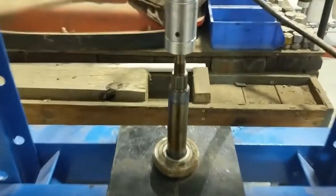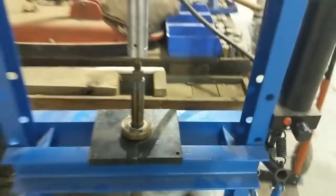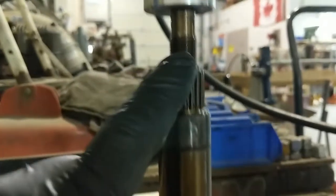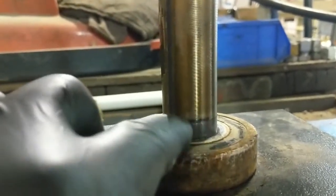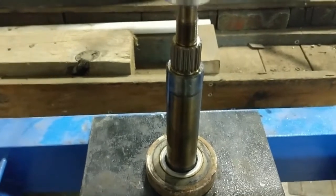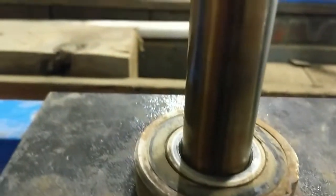Alright, we've got our axle shaft assembly sitting in the press. If you go back in my videos you'll see an unboxing and assembly video of this press - it's my new favorite tool in the shop. Basically what you want to do is just press this down until the bearing pops past that spot and then it will slide right off - just like that.